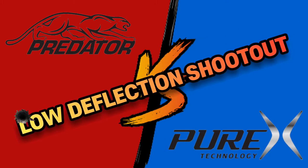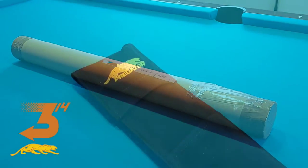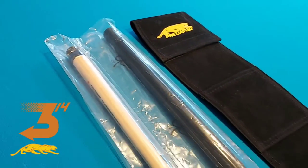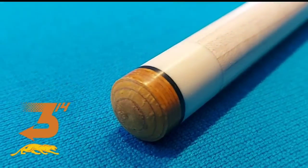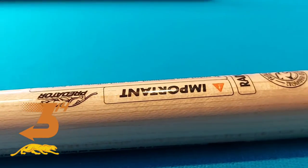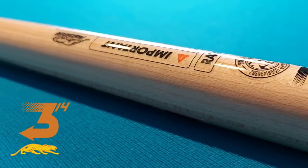Welcome to the main event, a low deflection shootout! In the red corner, brand new in the box, complete with fancy black case, the best plastic covering in the world, unnecessary stickers, and a 12.75 Bell Predator Victory test tip, medium hardness, a pro taper low deflection shaft — which you cannot see in this clip. Crappy camera.